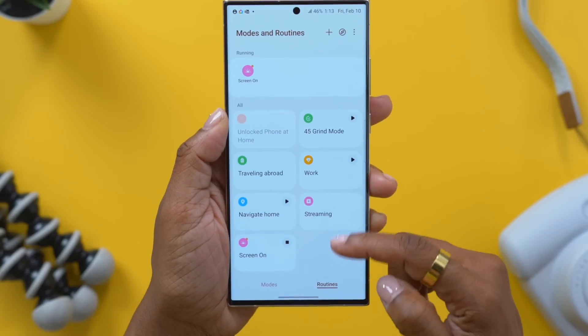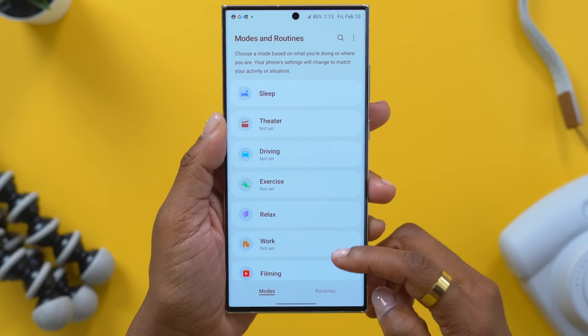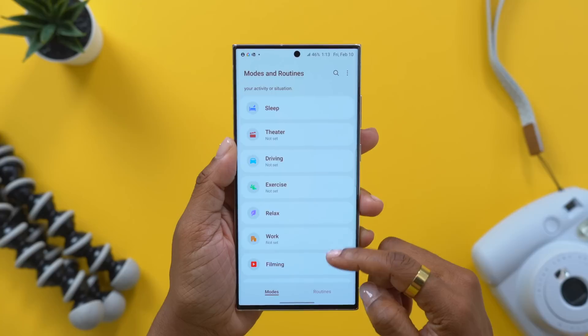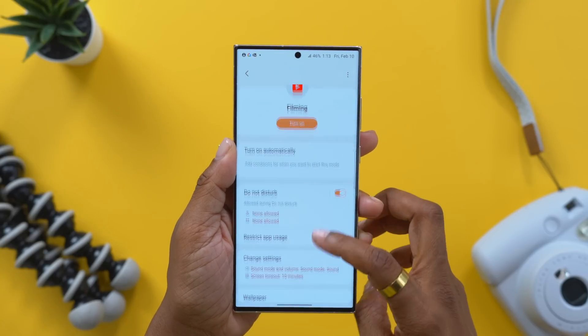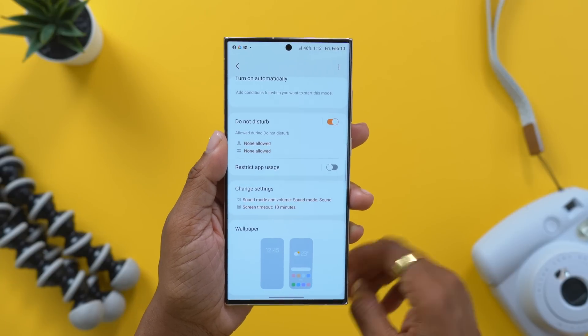Another thing I would highly recommend when you get your phone out the box is to explore modes and routines. I'm not going to dive into those in this video because that's too extensive, but if you want a separate video on it, let me know down below in the comments. Ultimately, this is going to allow a series of events to happen based on one action - so you can put your phone in something like work mode and limit the use of certain apps to lessen your distractions.